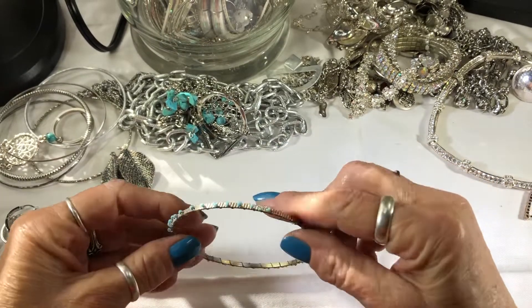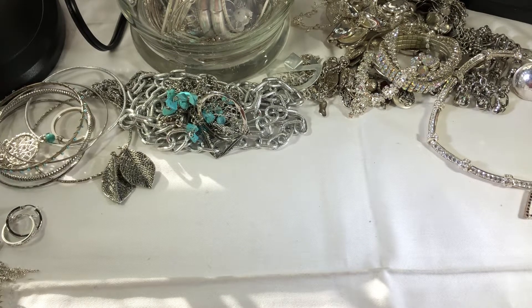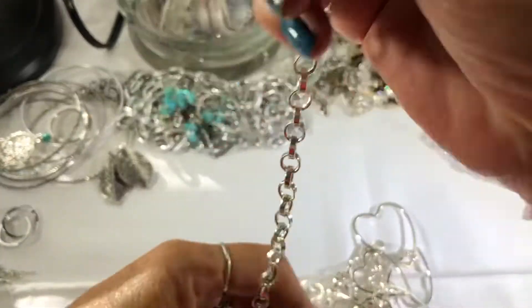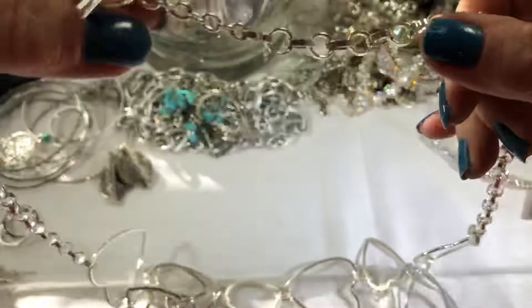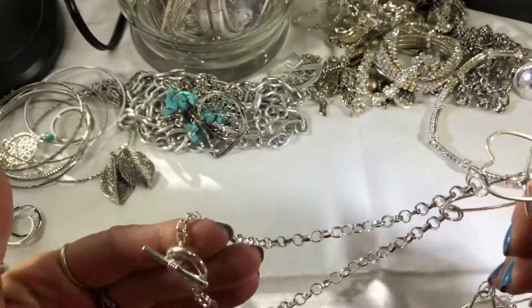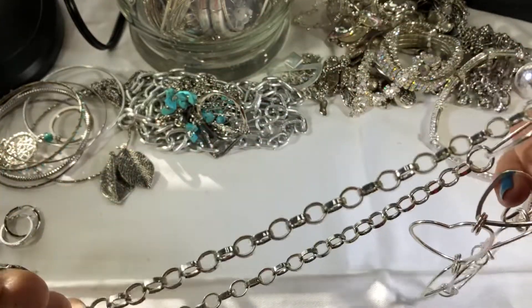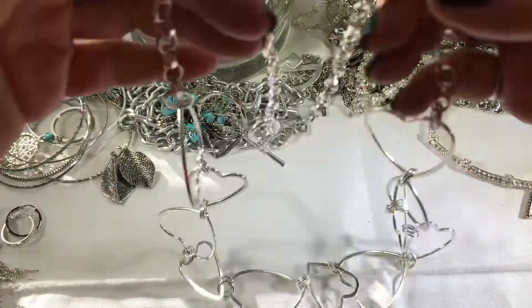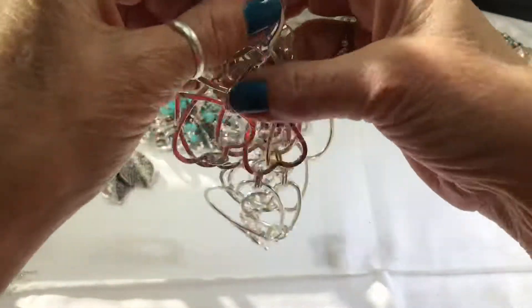Just a little bangle with little seed beads. Let's get this big thing out of the way — I believe this is a belt, or maybe a necklace. I'm thinking belt. I guess it's a necklace. It's got a lot of hearts — it would be for a really small waist. Just a fashion piece, nothing pricey.